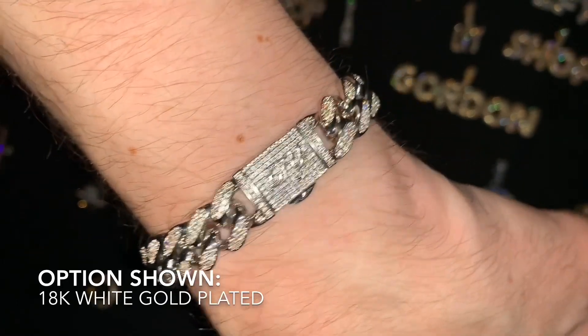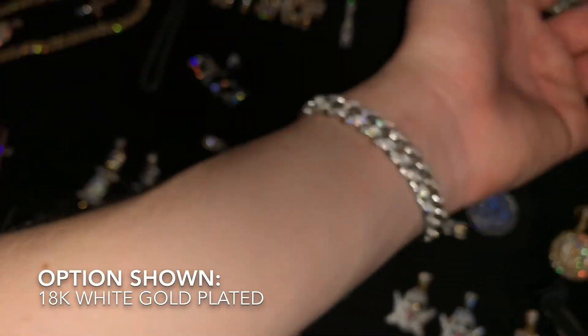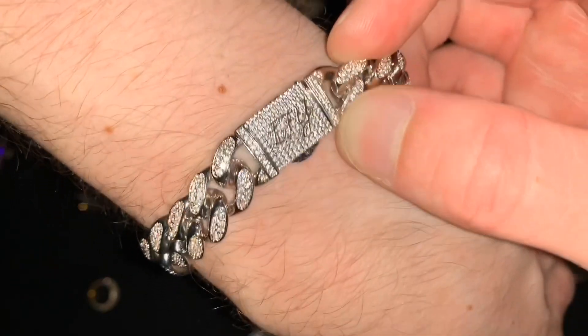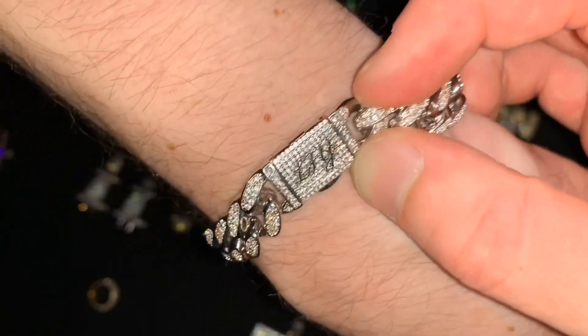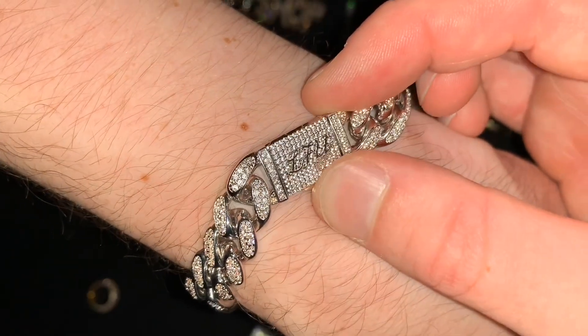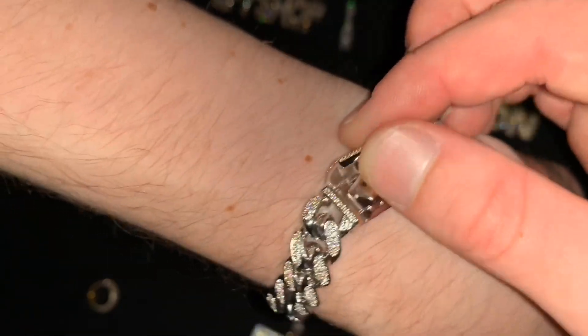Hello, how is everybody today? My name is Gordon and I am the owner of LFY. Today I'm extremely excited to show you our incredible new drop — our 12 millimeter iced Cuban bracelet in white gold. Check out the details — it's got our LFY logo on it so you know it's authentic and from LFY.